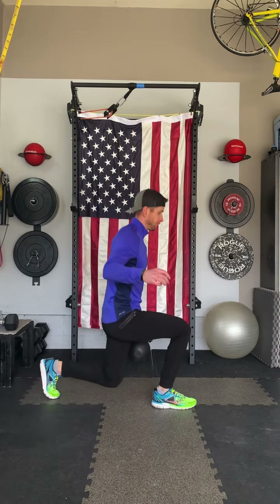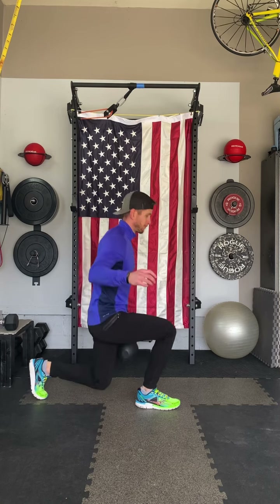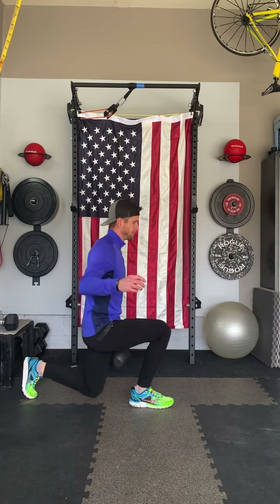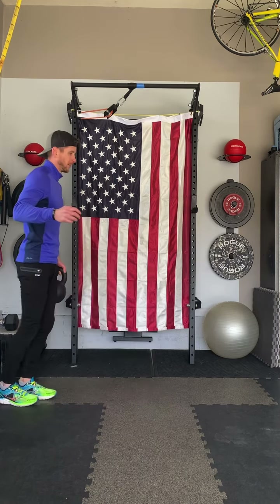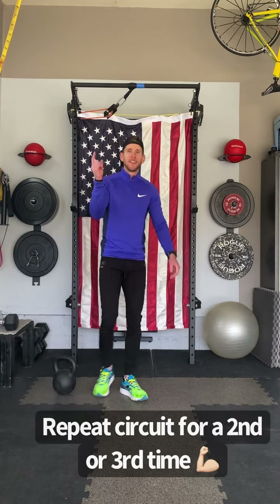Shoulders stay back, inhale as you lower, squeeze your glutes and exhale all the way to the top and get back to that starting position. There's some balance involved here since we're only holding the weight on one side. I like to use an alternating leg strategy to keep things interesting and give each leg a chance to rebound between reps. If you're feeling up for it, let's go through those exercises for a second or third time and have fun.